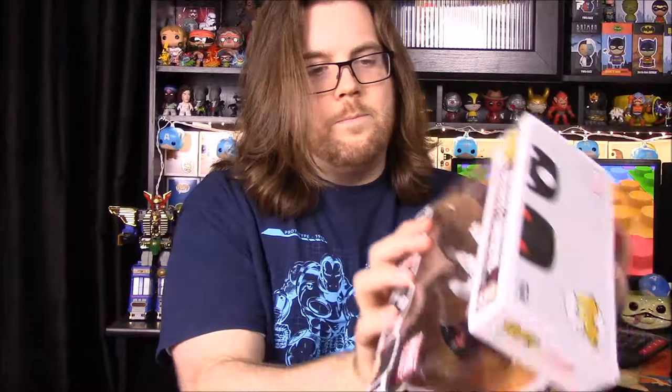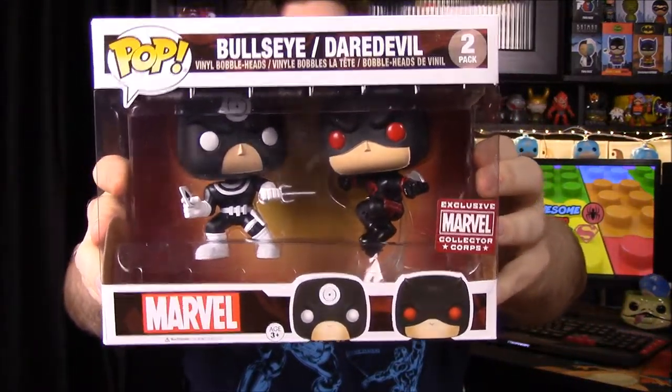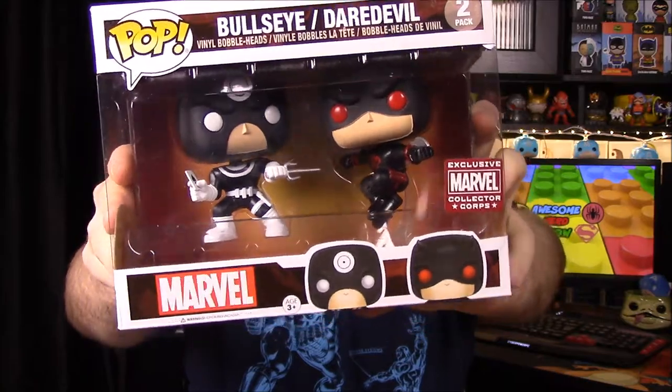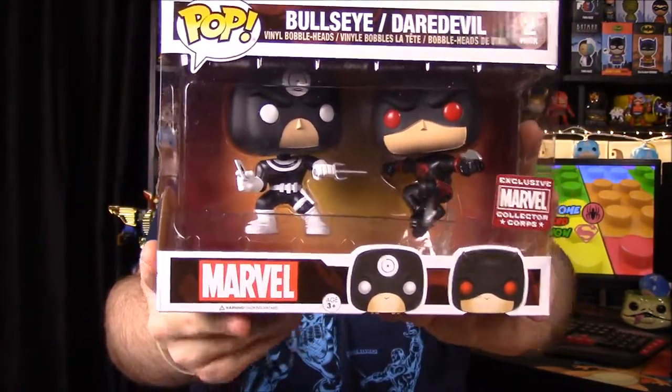Now we have our Pops for the month — a two-pack of Bullseye versus Daredevil, with Daredevil in a blacked-out outfit. Bullseye has cards and a scythe in his hand, and Daredevil has little blades on his arm. Let me go ahead and open this up — the Daredevil looks really awesome.